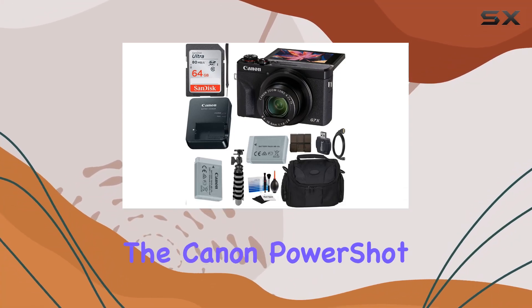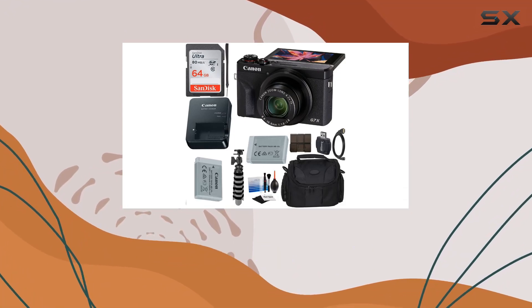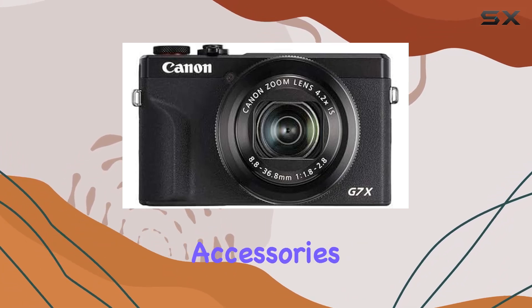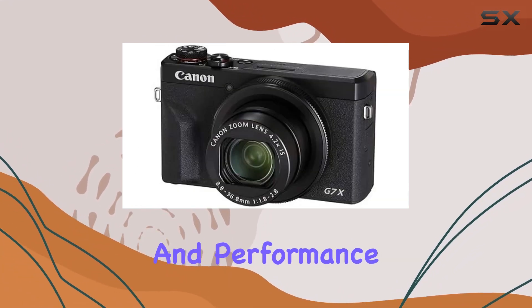Today, we're diving into the Canon PowerShot G7 X Mark III, a compact digital camera that comes bundled with Ritek digital accessories. Let's explore its features and performance.